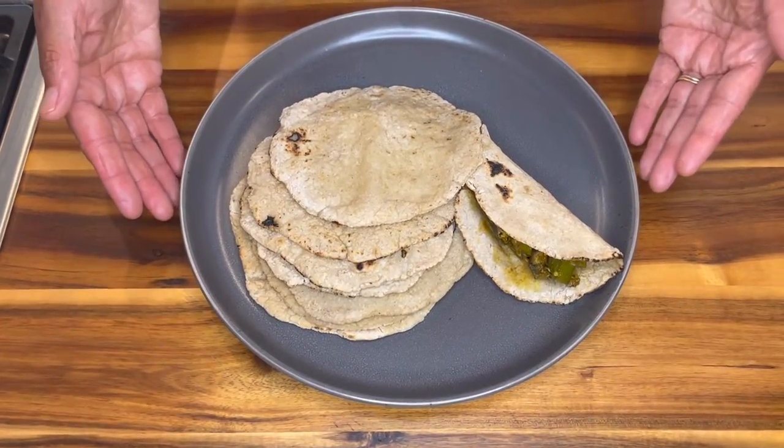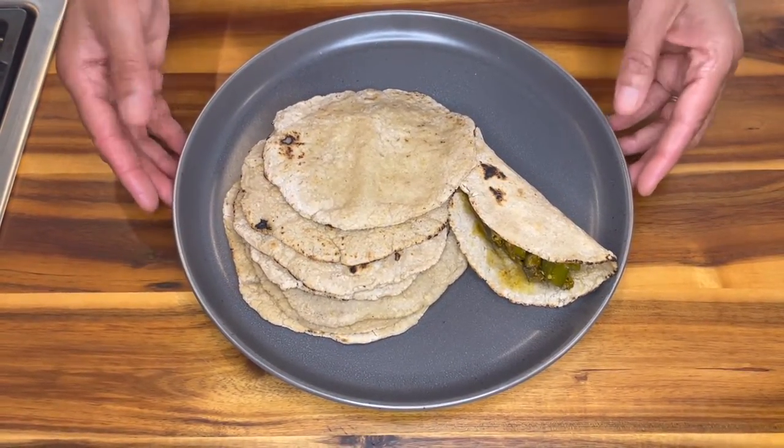There you have it — gluten-free, vegan, sorghum flatbread or tortillas. A few quick tips: when you're ready to prepare the dough, make sure your water is boiling before you add the flour. Second, remember to use the push and fold technique to avoid any cracks during the rolling process. And lastly, roll them with even thickness all around. You can keep them a little thicker or thinner — it doesn't matter as long as it doesn't rip before you transfer it to your skillet. Maintain the temperature of your skillet the entire time; too hot or too cold will compromise the texture of your cooked tortillas.